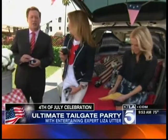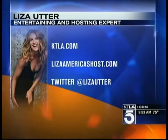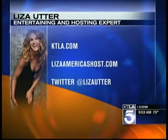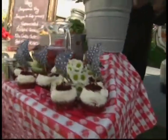We have to change our lives in every way possible — celebrating the Fourth of July on Thursday. You want more information about everything Liza's shown? We'll put up the full screen and tell you all about it. You can hop on to KTLA.com, and Liza of course is on Twitter at Liza Utter. Happy Fourth of July, Liza! Happy Fourth of July. We'll be right back.